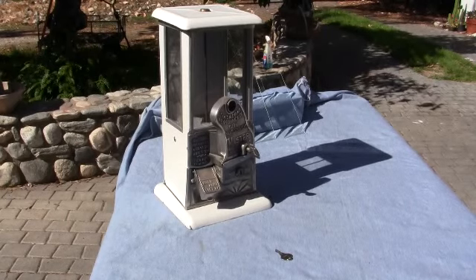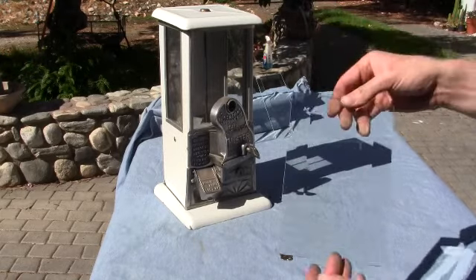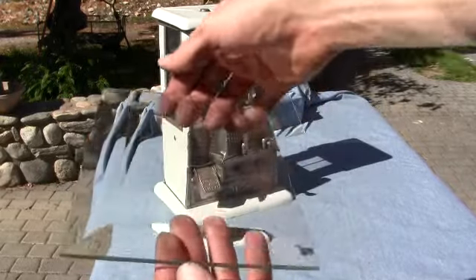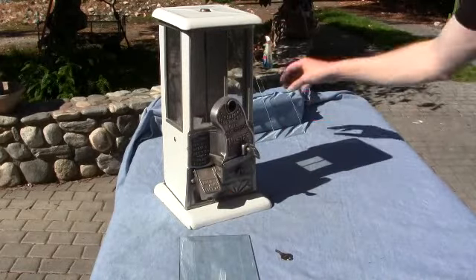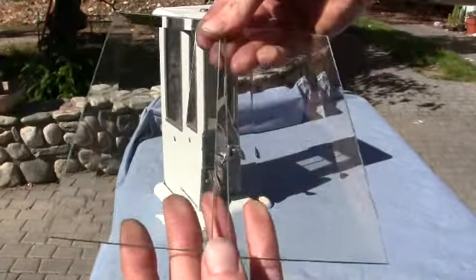Up for auction are three pieces of bevel glass that go with any regular master machine. Here's the main front piece of glass — you can see it's got about a one inch bevel on it. Really nice looking piece of glass. And the two side pieces both appear to have about a half inch or three quarter inch bevel on there.